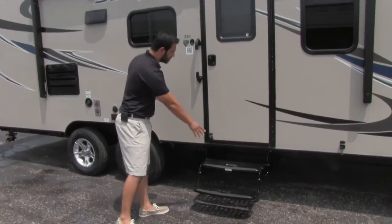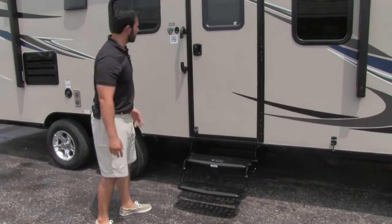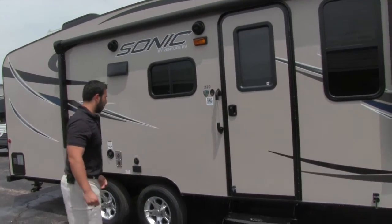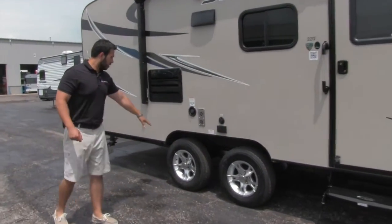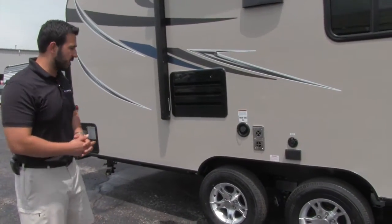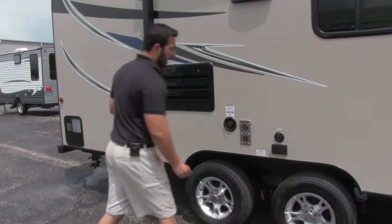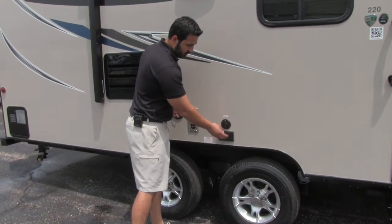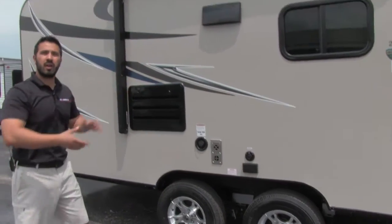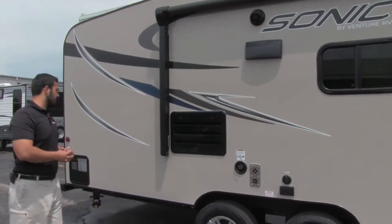To get into the coach there are two steps — the bottom one is nice and low, so easy to get in — and you have a lit grab handle as well. There are aluminum rims on there, which not only look nice but also mean less chance for rust or corrosion. And if you do want an outside TV, your hookups are right here: electric hookup and satellite. That will also be located underneath the power awning to provide shade.